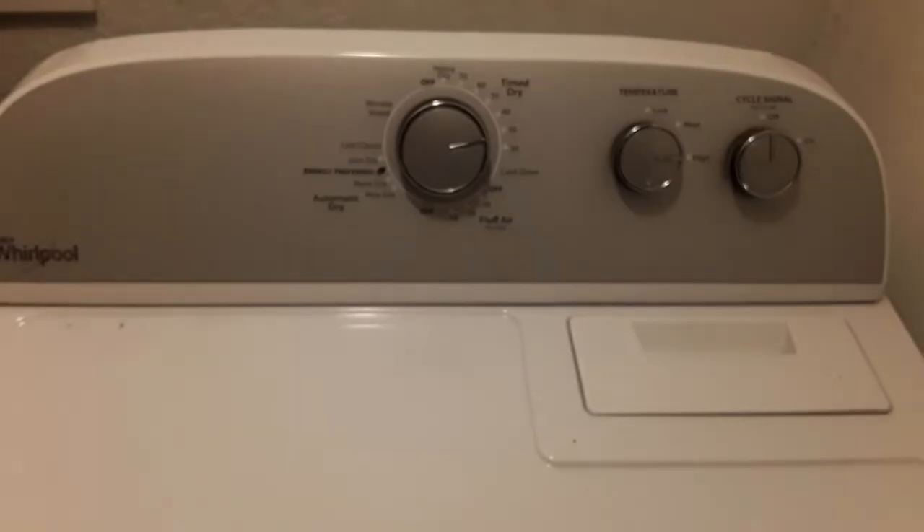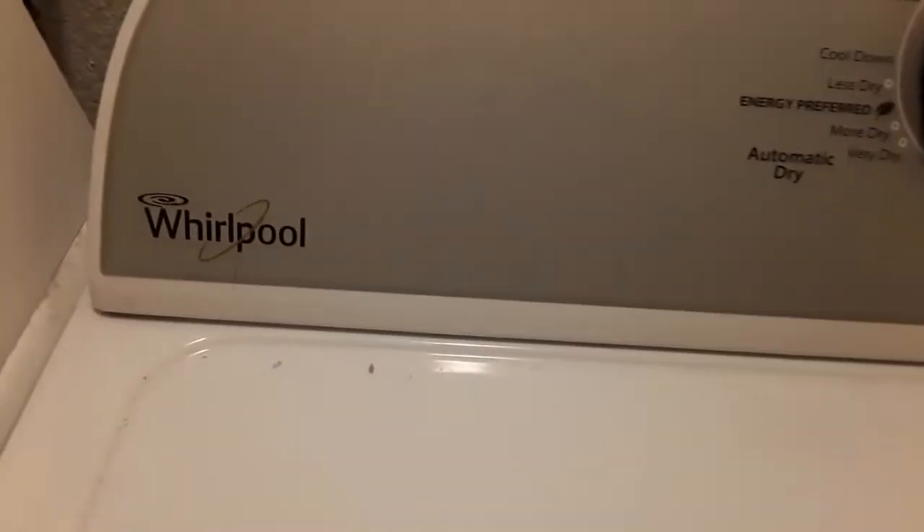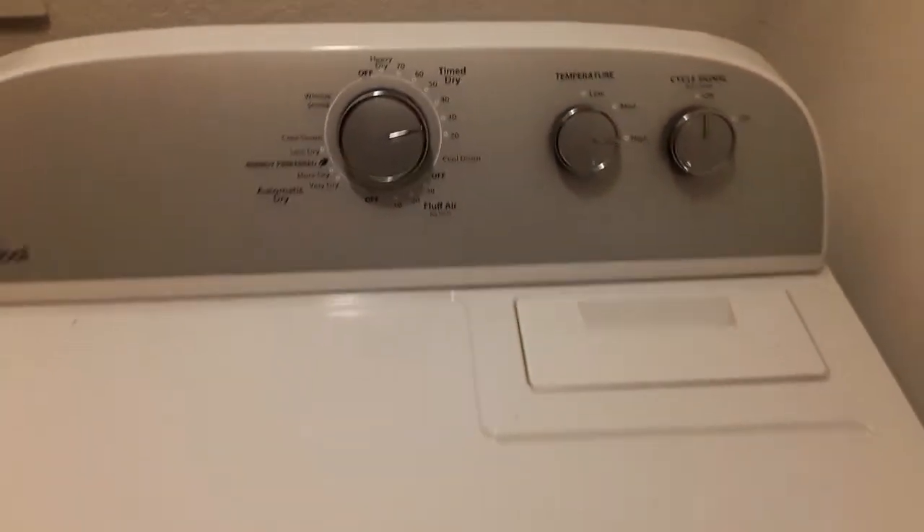Hey, this is Ace here with Heelbilly How To's. Today I'm working on a Whirlpool clothes dryer — it turns on fine but it's not heating, so we're going to try to fix that today.